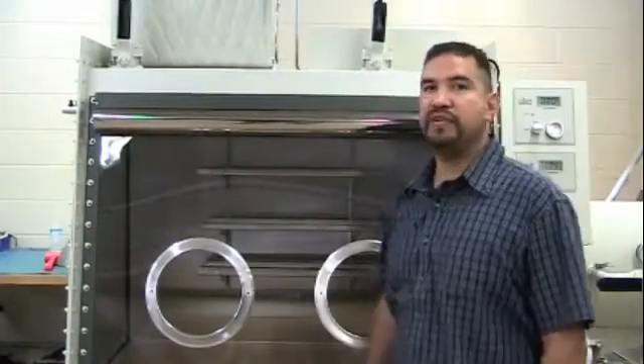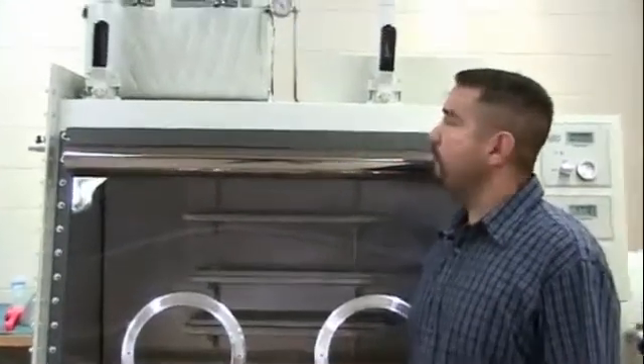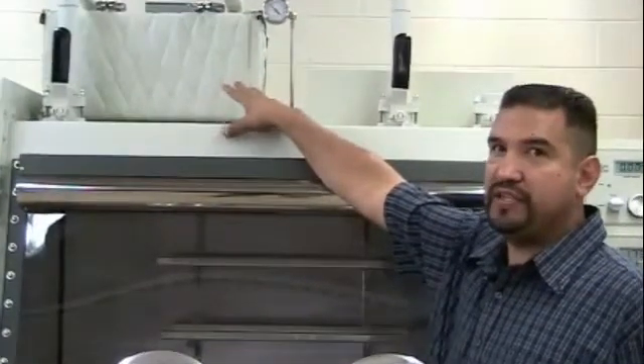Hello, my name is Guillermo Torres and I'm with Vacuum Atmospheres Service Department. Today we are going to show you how to replace the catalyst material in the purifier on an Omni lamp system.